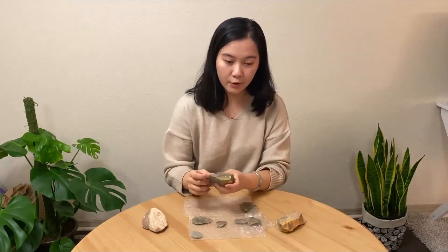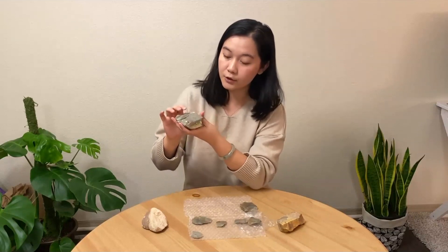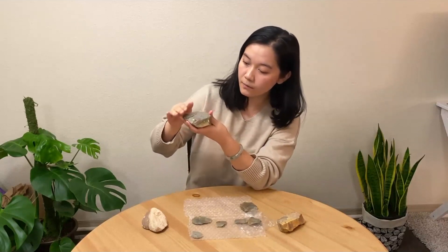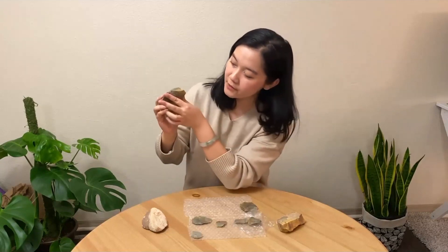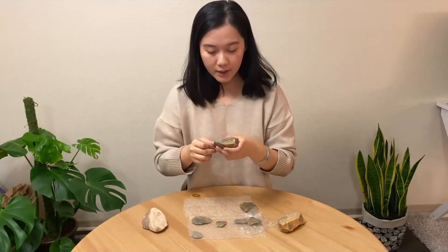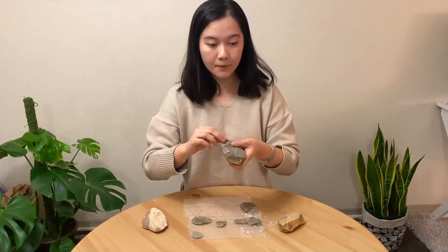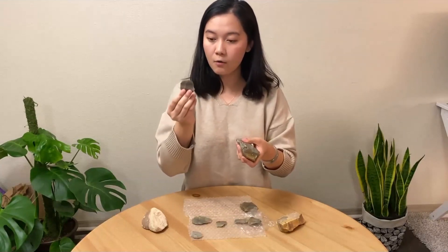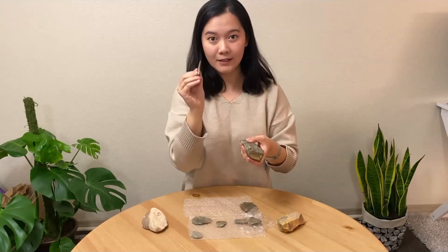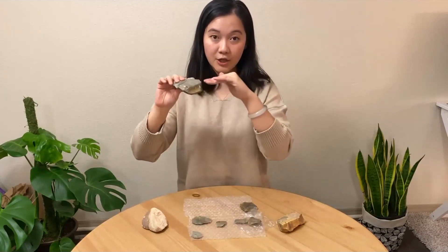Lavawa cores look a bit like tortoise shells because they have two domed surfaces. An upper striking surface is shallow, sort of like the belly of a tortoise. And the lower surface is rounder, much like the back of the tortoise. Lavawa cores are shaped like this because the angle of these surfaces help toolmakers to strike regularly shaped standardized flakes that are long, wide, and relatively thin. And these target flakes are struck off this shallower surface.